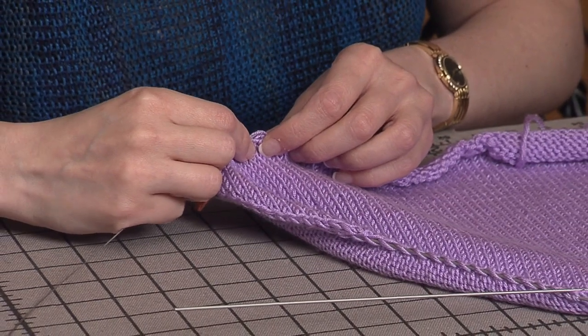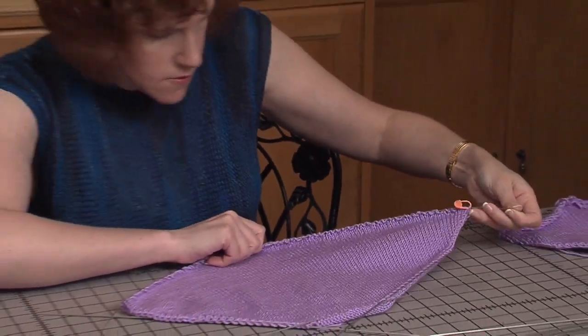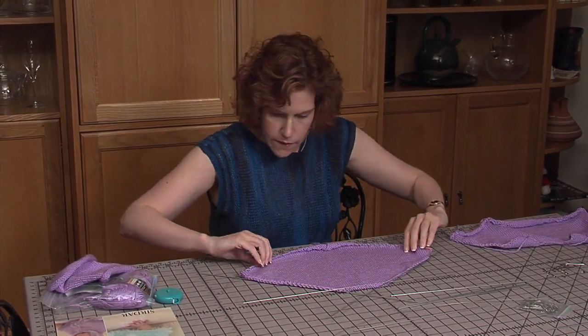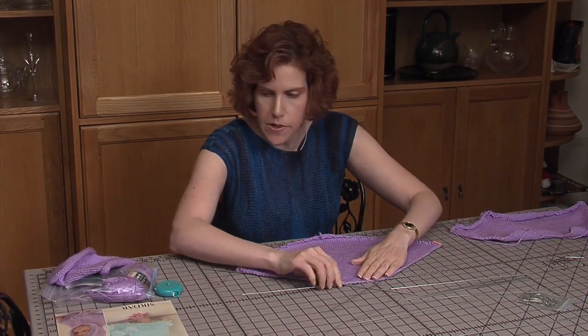It looks like this thinner wire is a little more difficult because it can split the yarn. We'll just take this all the way around to the end and pull the wire so it curves around a bit. Now I've got the bottom edge, the two side edges, and the neck — the top of the back of the neck.